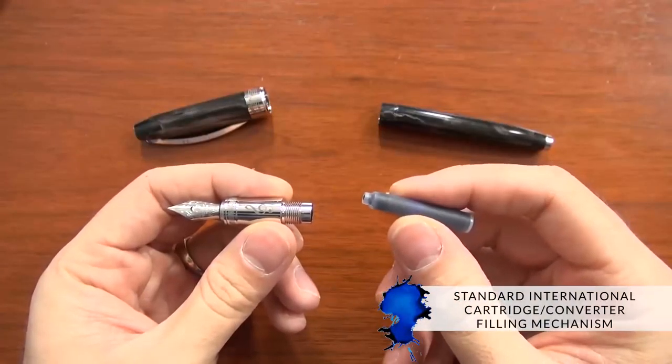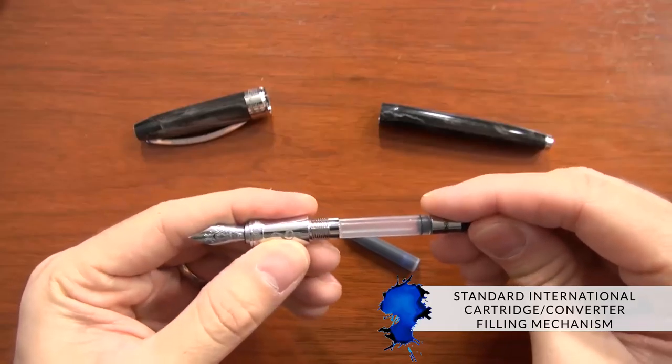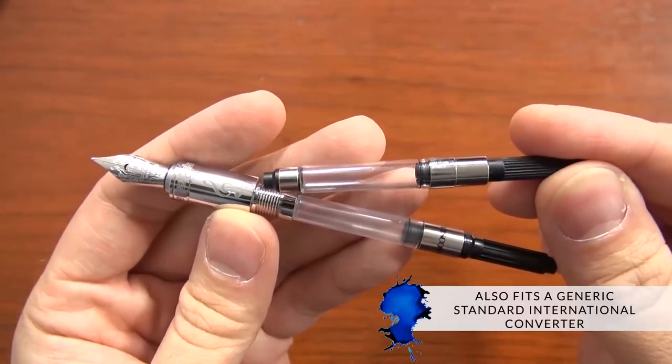It has a cartridge converter filling mechanism that is standard international, so it takes standard international short cartridges as well as the Visconti converter that comes with it. It also fits a generic standard international converter.